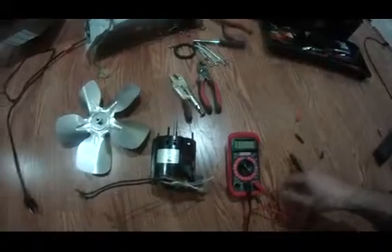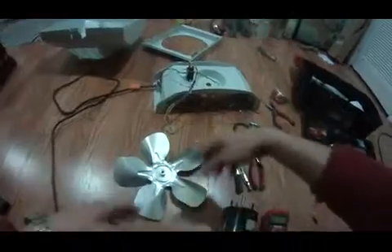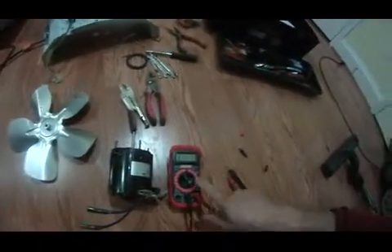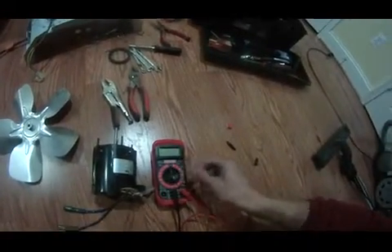So I'm just going to go ahead and buy one on Amazon. When I get it, I'll replace it and put it back, because I just checked the continuity. The multimeter is pretty useful — it's a Craftsman model.